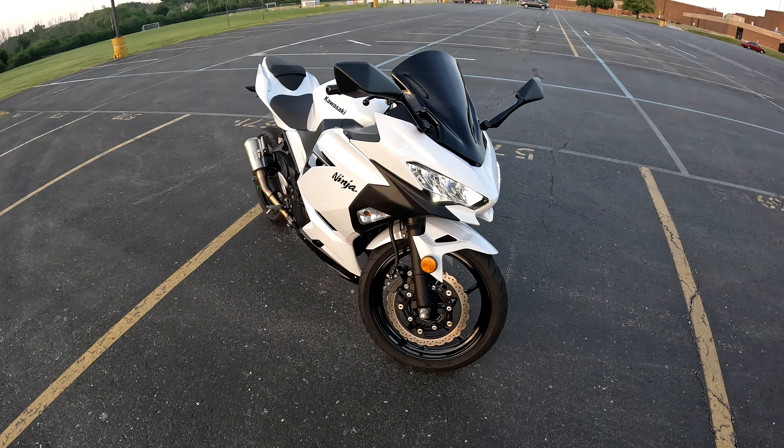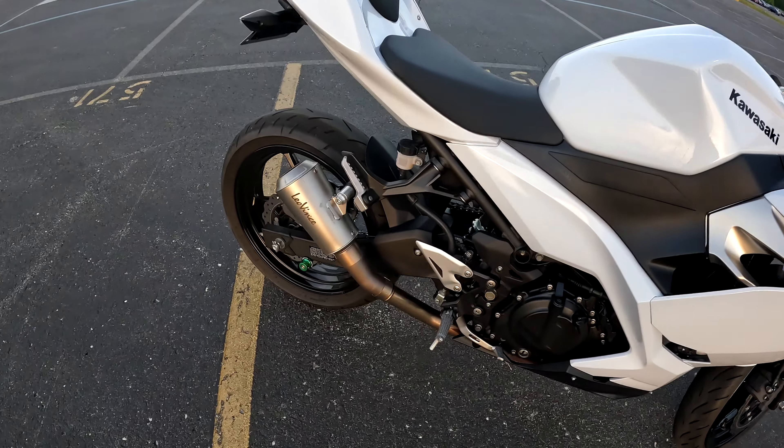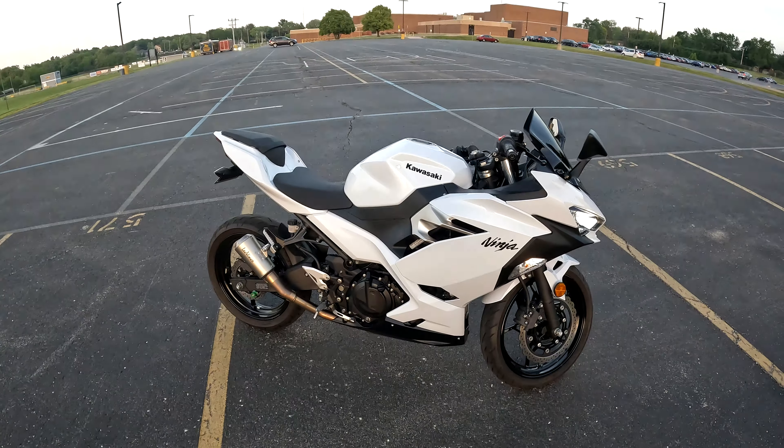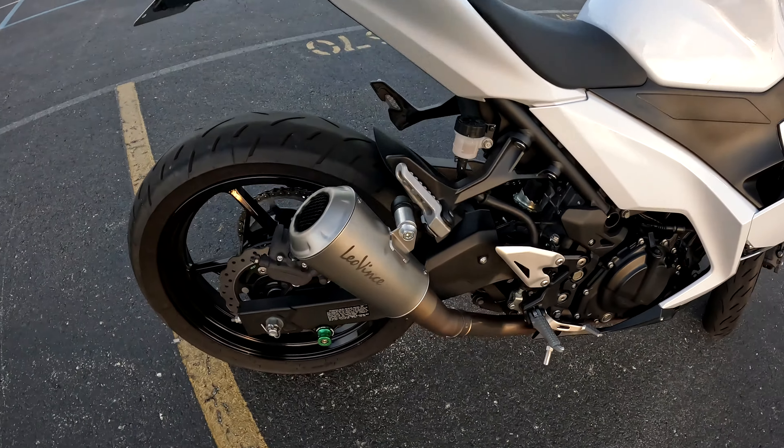Hey, what's going on? This is Nick LS and today we're doing a review and sound of the Leo Vince slip-on exhaust. Let's start off with the review and then we'll get into the sound.